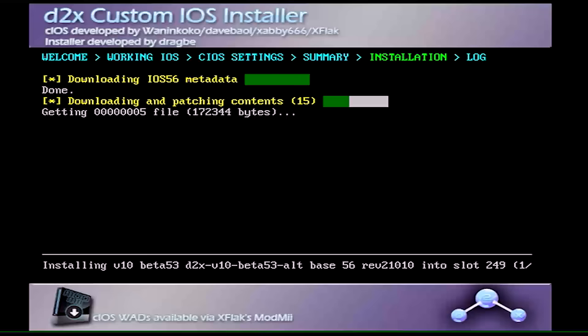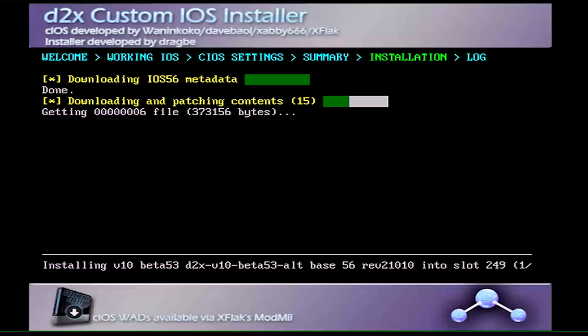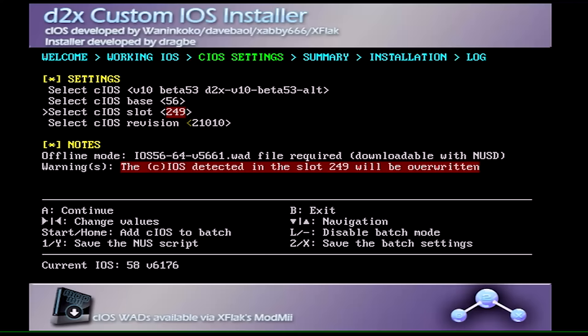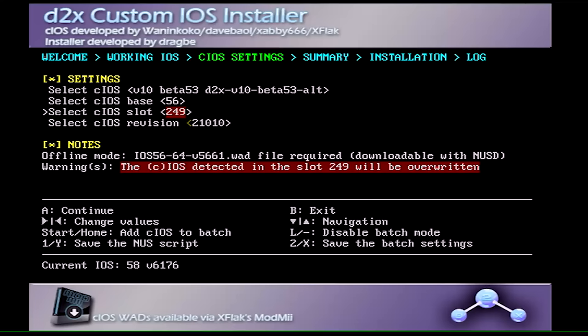This takes a little while, and please make sure you're connected to the internet because it's necessary. I'll speed this up. Once it's done, if slot 249 is highlighted in green, that means everything completed successfully. In 99.9% of cases it will be green. If it's not, just repeat the process.